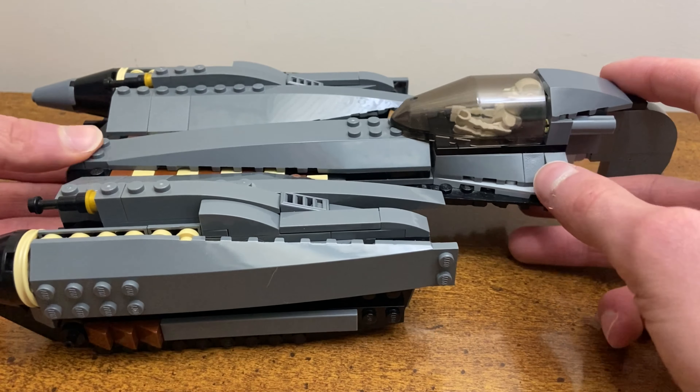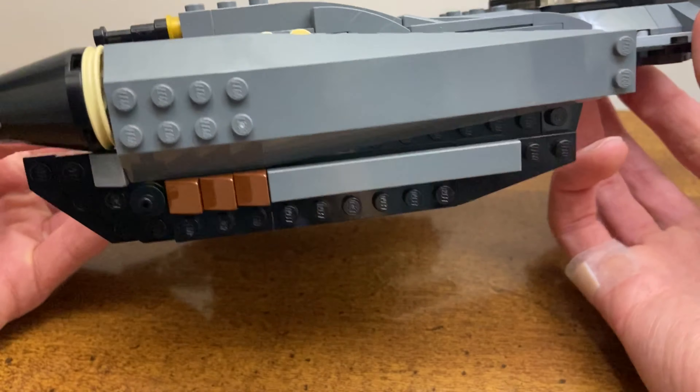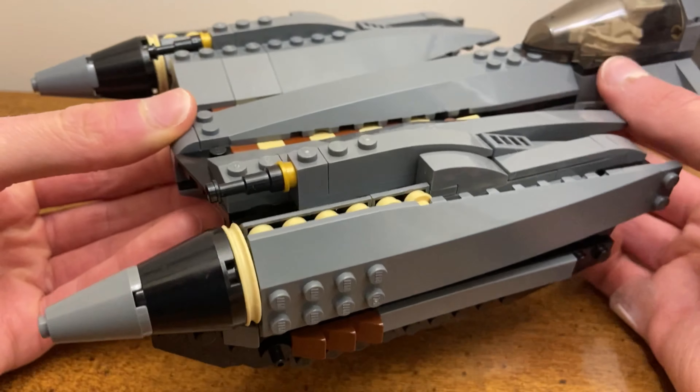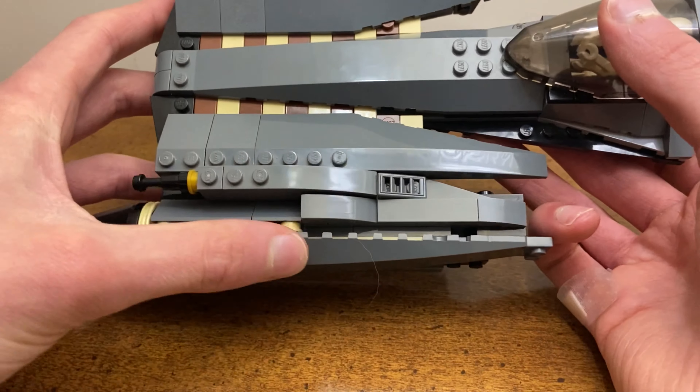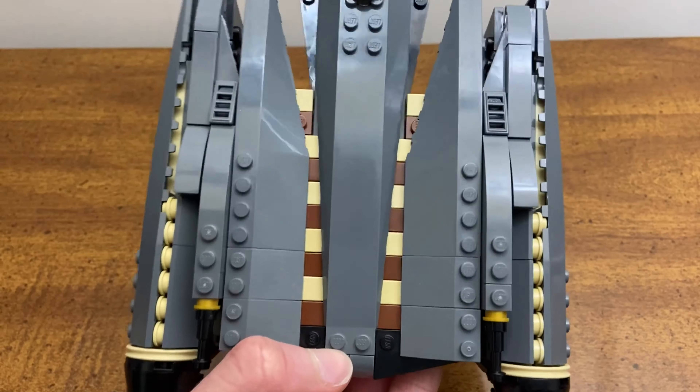As for play features, the cannons no longer move unfortunately — they can't move up and down because of the plates underneath. That's not a huge issue because they're really not supposed to move in-universe anyway.